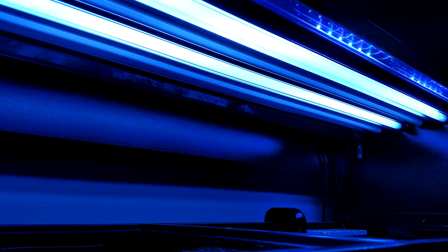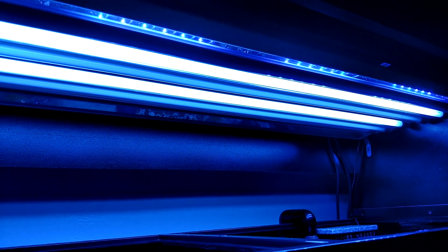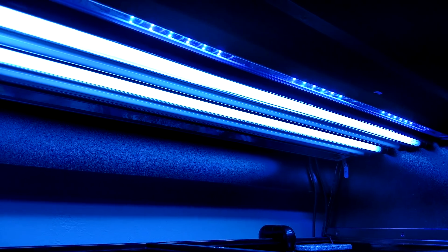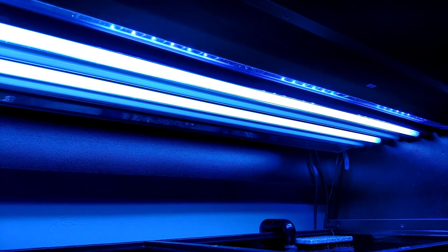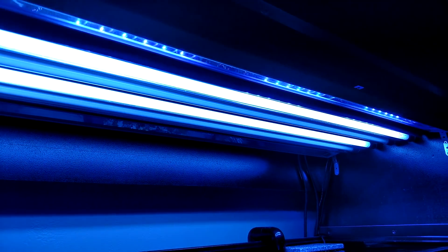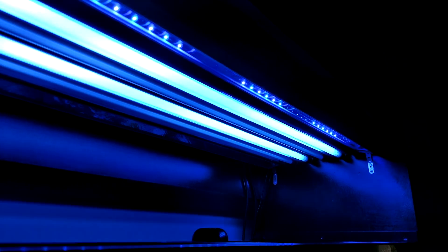As you guys can see, I have Reef Brights and T5s — this is my current setup. I was just recently over at Ecotech doing a tour and learned quite a bit from being there. So yeah, these T5s might not be here much longer — we shall see. But let's get on with what I'm using, the time schedule, and the actual bulbs.